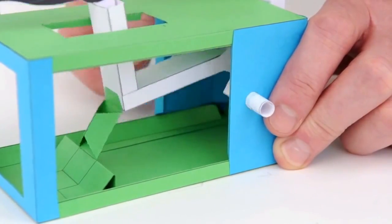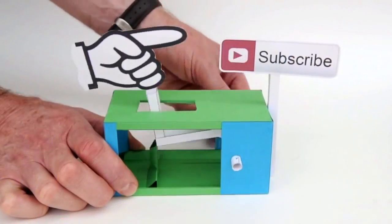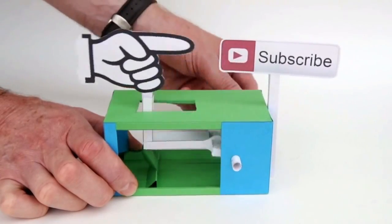As always, please like or share if you think the video deserves it, or comment if you have something important to say. Please press the subscribe button if you want to support this channel. Thanks for watching!